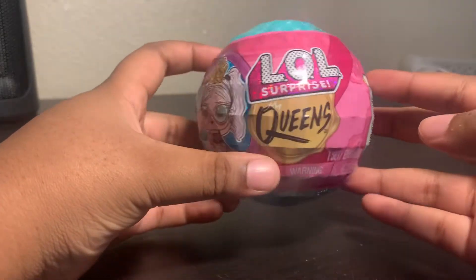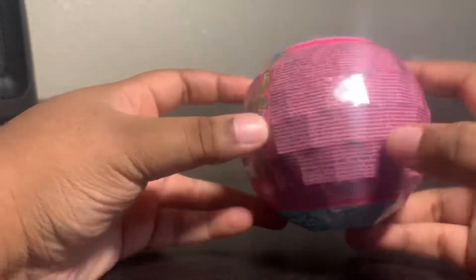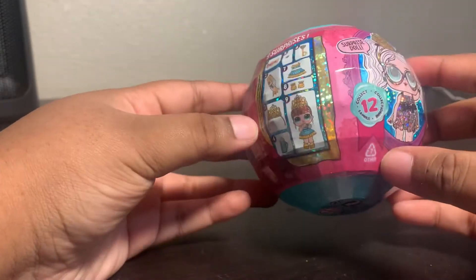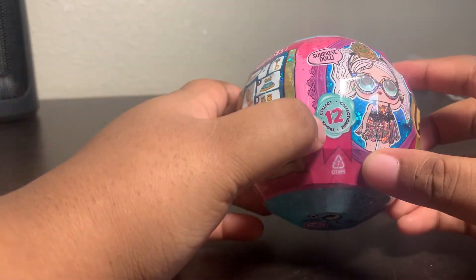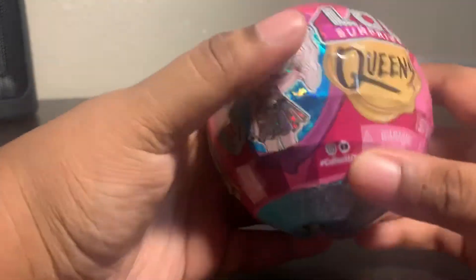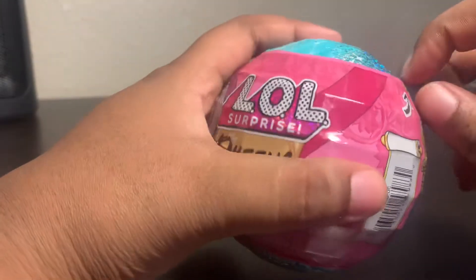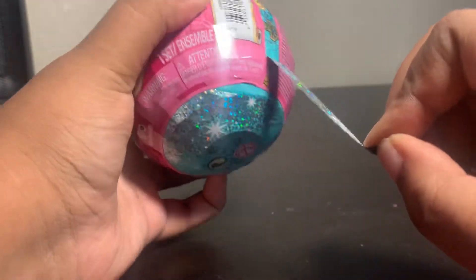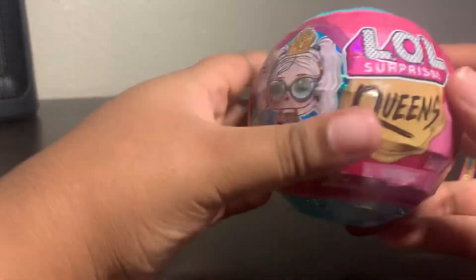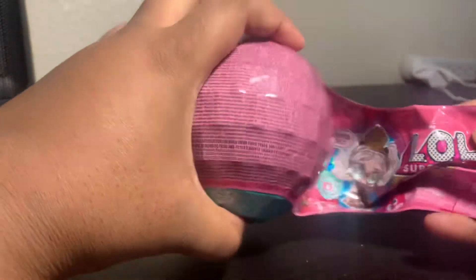Hi friends, today I'm opening the LOL Queen — it's a brand new series, not a lot of people have even shown it yet. It has 12 that you can collect and comes with nine different things inside. I love the glitter it has. How did y'all enjoy my 25 days of unboxing with Trickster BB? It was fun, it was cute, and I love that I had extra outfits.